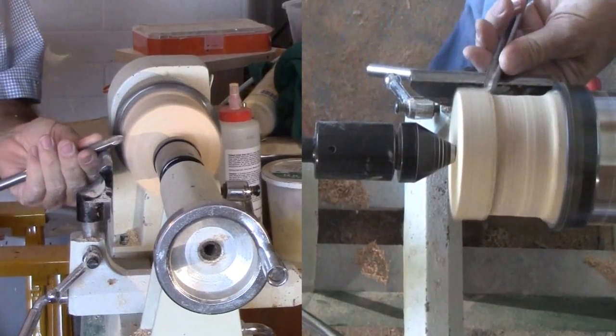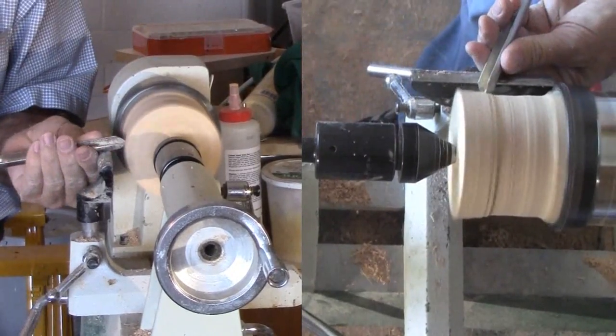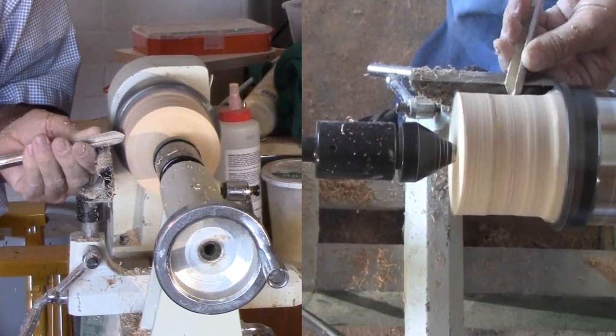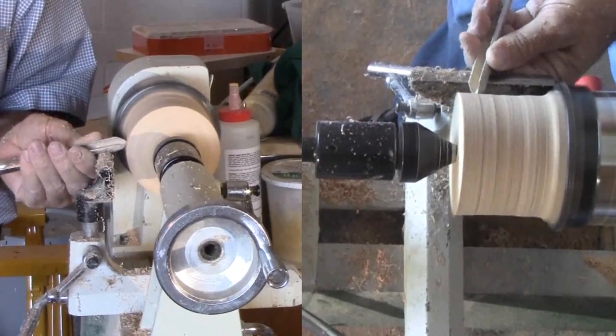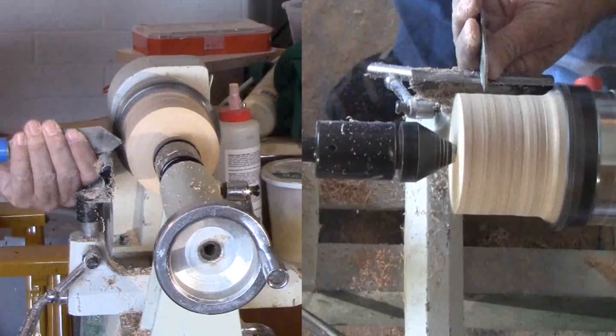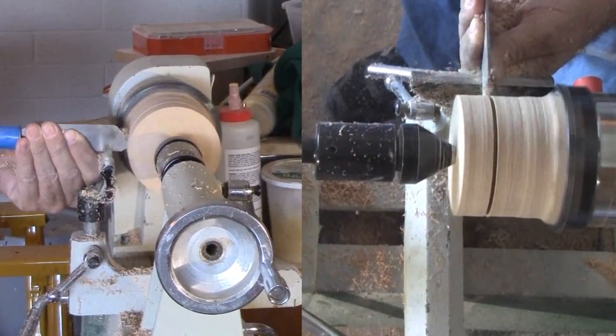I had a stack of four oak segment rings not used as last week's project got scaled back. It was about the right size so I grabbed it — it could have been any appropriately sized block of wood. It's a bit too tall, so my first task after rounding the top ring is to part off most of the top ring. I'll use it sometime, somewhere.